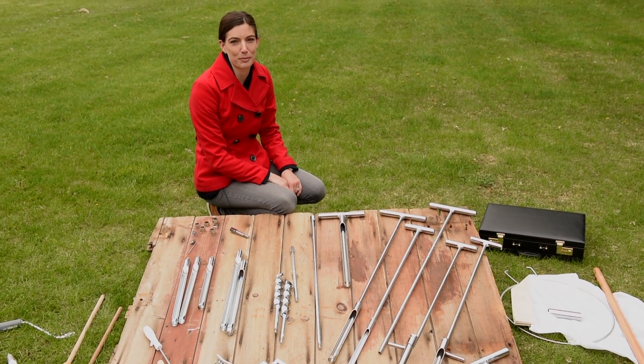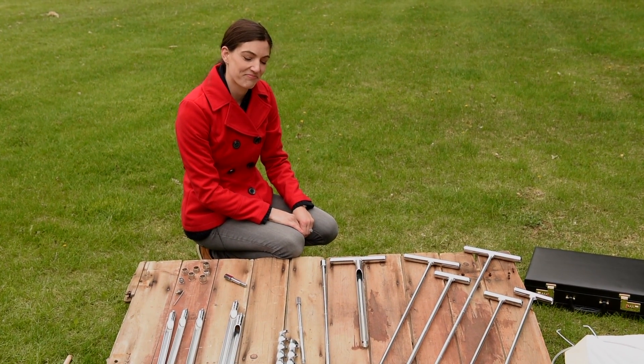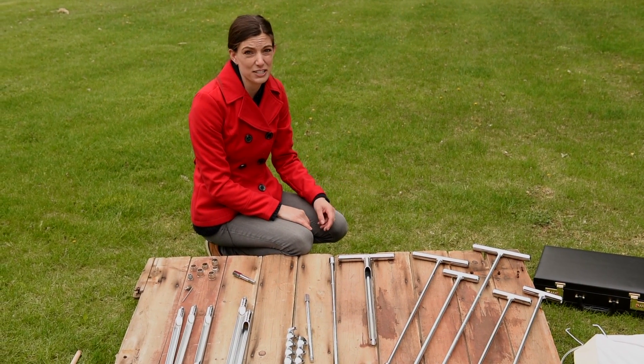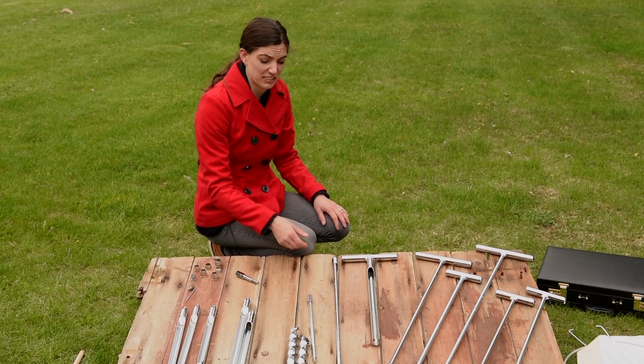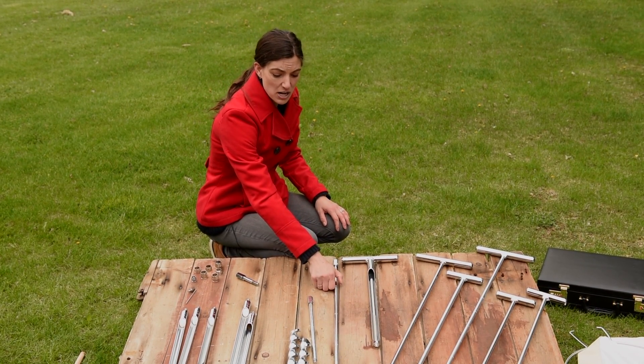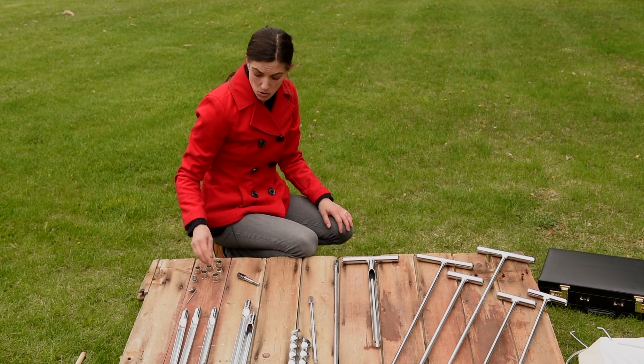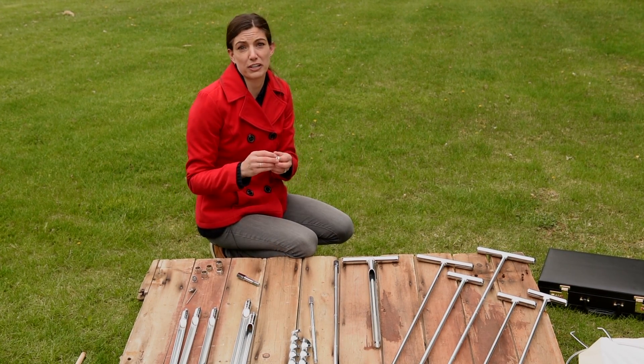Our products feature interchangeable parts so you can create just the right tool you need. You can even save costs by just adding a part that you need, like an extension rod to create a longer probe, an auger if you need to cut through tough soil, or a new tip for a different kind of soil type.